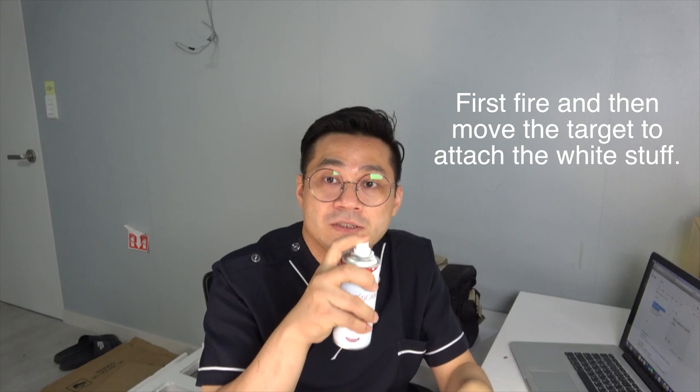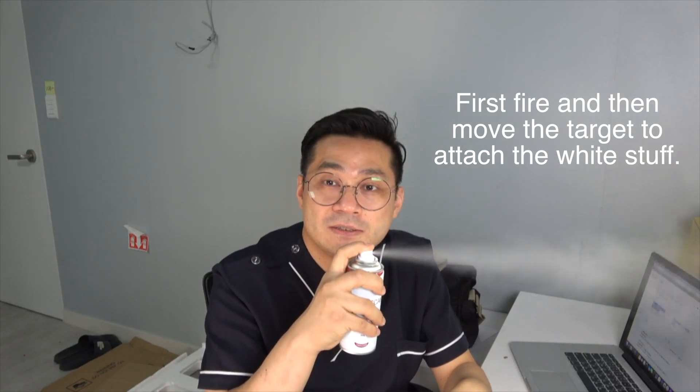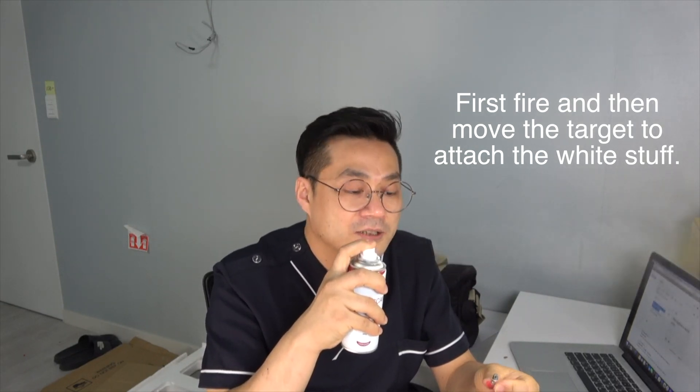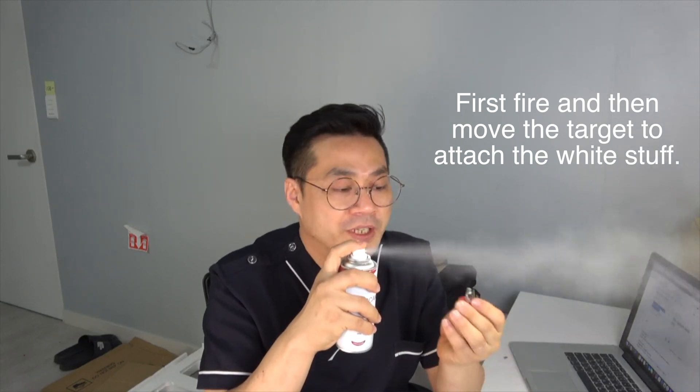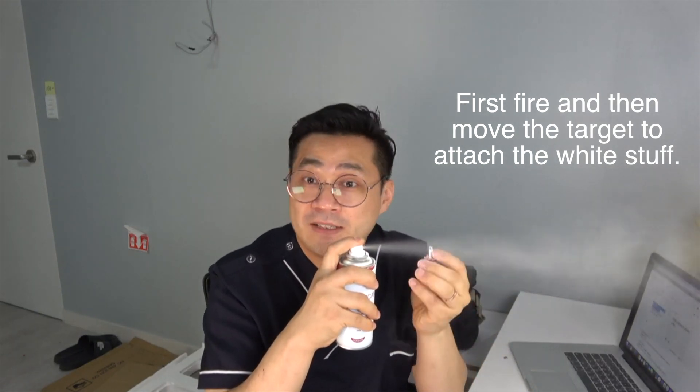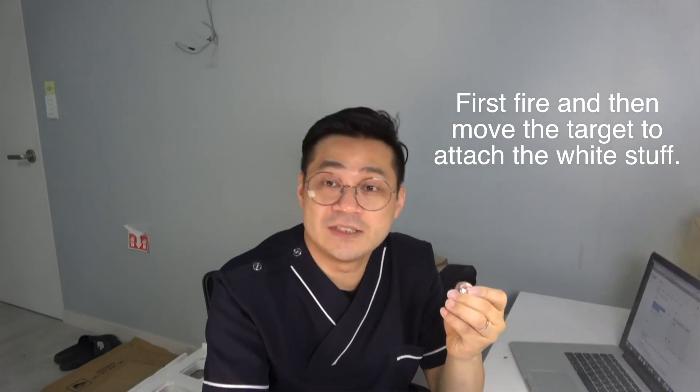Second, I think the hot fire technique is a very important thing for good quality scan data. In my case, I use the scan spray like this: fire and attach the white coating onto the metal by moving the target. This is my way.